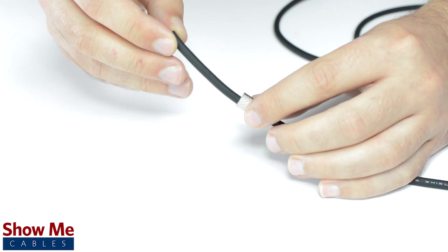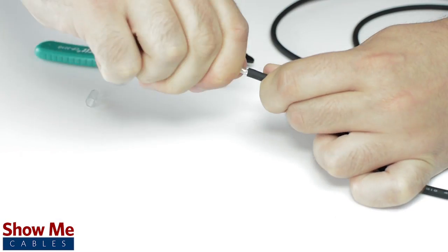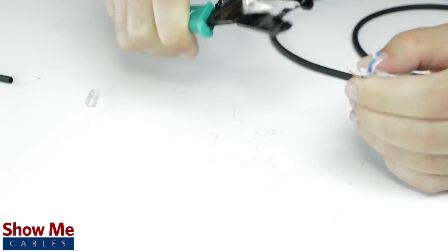Unscrew the strain relief and slide it onto the audio cable. Using a cable stripper, strip back the cable jacket. Then twist the shield together and cut off any additional filler material. Strip the jacket around the center conductors.